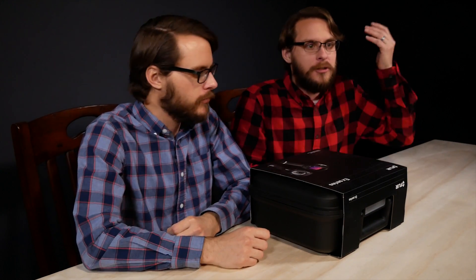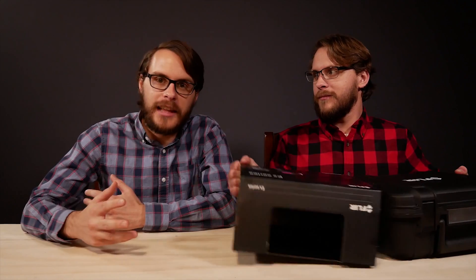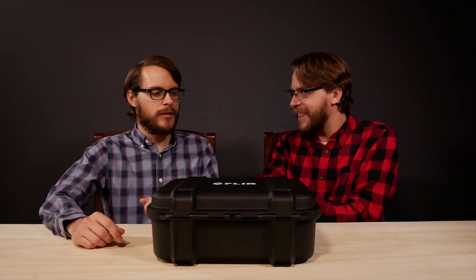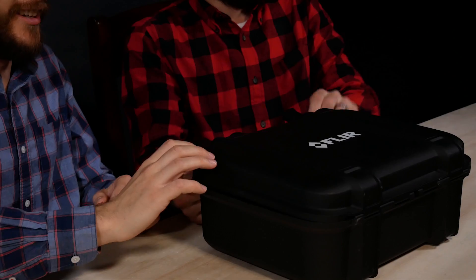It is a thermal imagery camera that costs approximately three thousand dollars. For that price, it's got something called NETD, which stands for Noise Equivalent Temperature Difference. Basically, what that means is that you can easily tell the difference between temperatures with less noise. And it's got some nice latches right here — it's like James Bond right here.